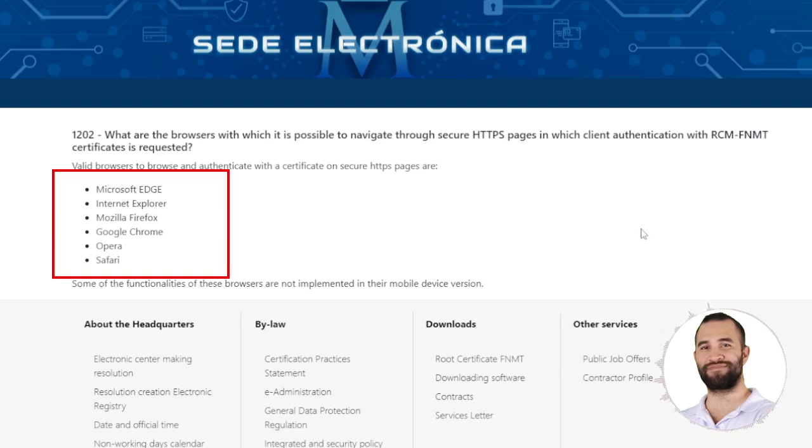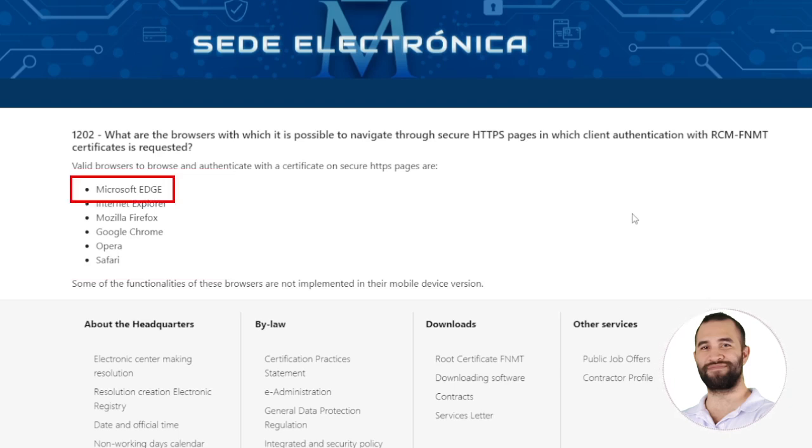Before starting, here is a list of valid browsers for browsing and authenticating. My recommendation is that if you are using Windows, use Microsoft Edge. It may be a browser that no one uses anymore as they prefer Google Chrome or Mozilla, but for digital certificates, it is very useful as Microsoft Edge provides all the options to manage them.